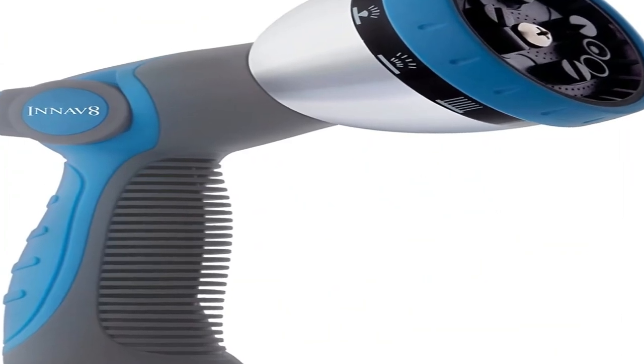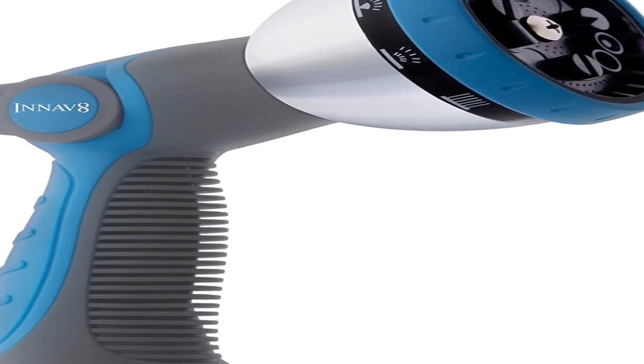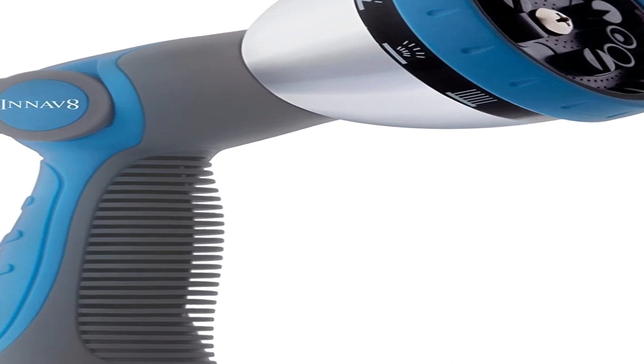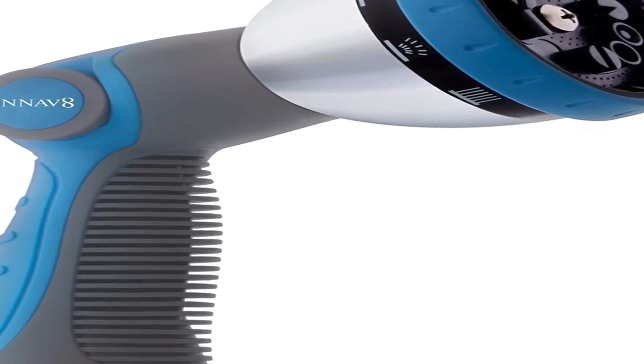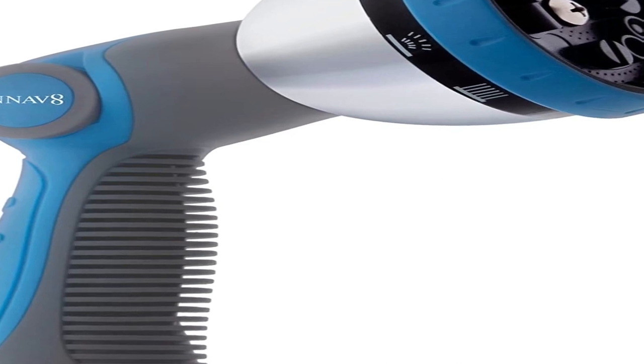Our tester also discovered that there was no damage done to the nozzle when dropped on cement stairs. This is likely due to its durable metal exterior. The handle is outfitted with indentations for your fingers for comfort, and there's a valve at the top of the nozzle that turns the product on and off.